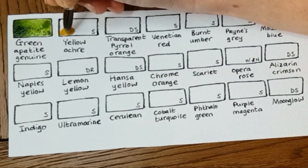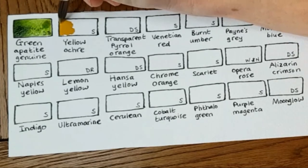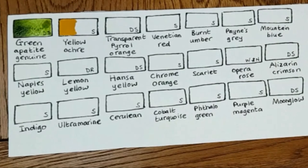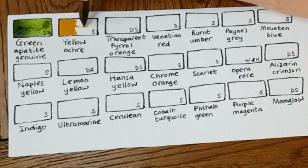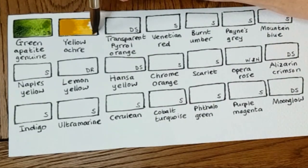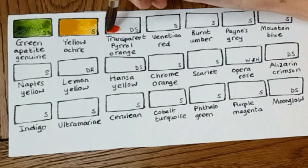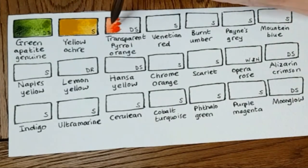Next up is Yellow Ochre by Schmincke. This is one I replace a lot — it's one of my core colors that I just wouldn't be without. I use it a lot mixed with strong pinks for skin tones, just to take the crazy pink look off them. I also mix it with browns and with greens to take the acid look off greens. Fantastic color.